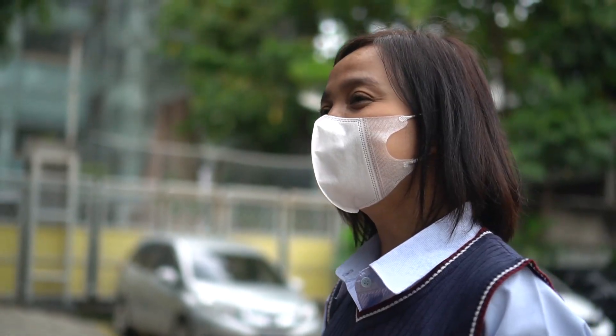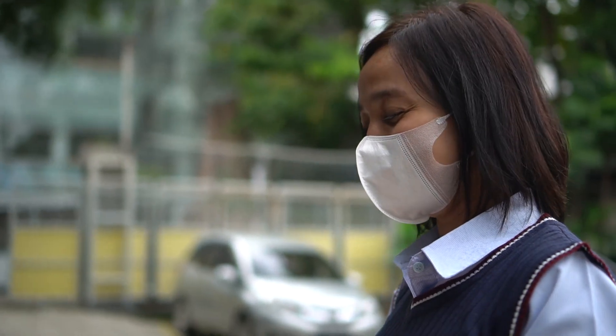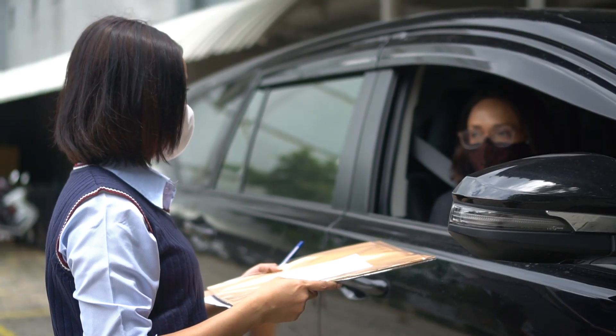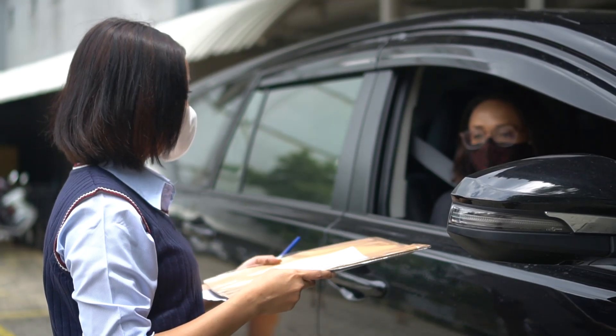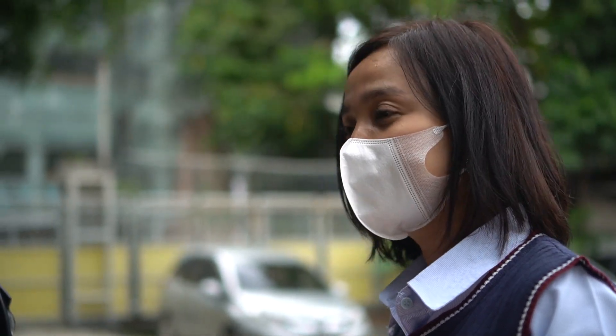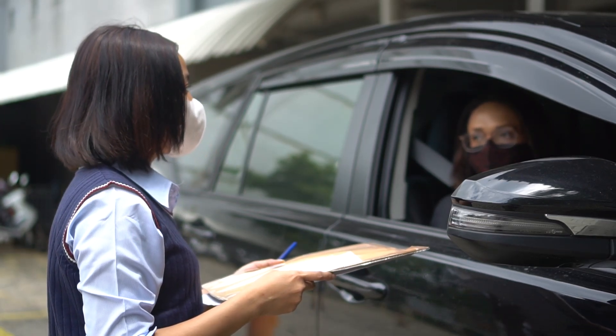Good morning, Mom. Good morning, Miss. Okay, so this is the paper exam today. You can give it to Aina. Please keep it dry and safe. And please remember all the materials inside are confidential, both before the test and after the test.